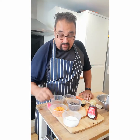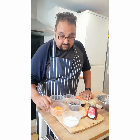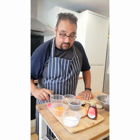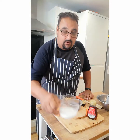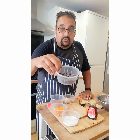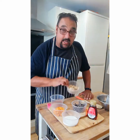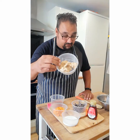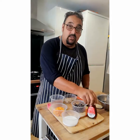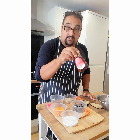Our ingredients are 113 grams of cooked sweet potato, 3 tablespoons of cacao powder, 60 ml of coconut milk, 113 grams of dairy-free chocolate drops, 113 grams of peanut butter, half an avocado, and 2 tablespoons of maple syrup. Got all those ingredients?